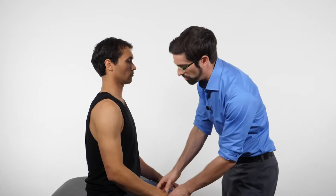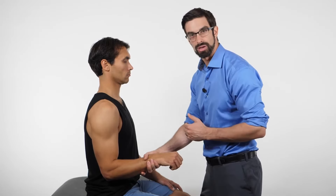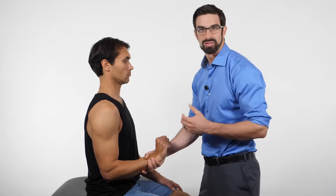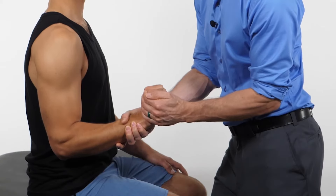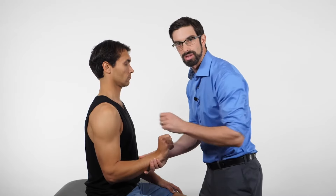The next set of tests are active tests, testing the contraction of the muscle to see if it reproduces pain on the outside of the elbow. This is called Cozen's test. Place the patient at 90 degrees of elbow flexion and stabilize the distal end of their radius and ulna. Have them extend their wrist back, moving into radial deviation. Then come in and press the patient's wrist downwards while they resist — testing the wrist extensor muscles for reproduction of symptoms on the outside of the elbow.